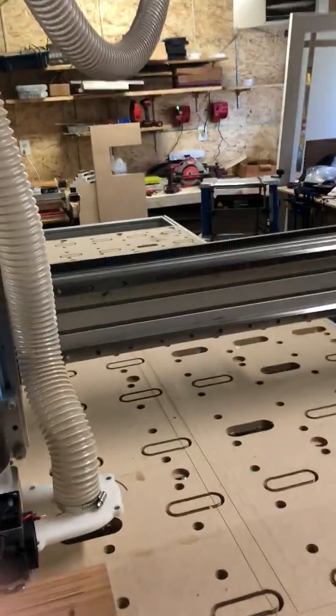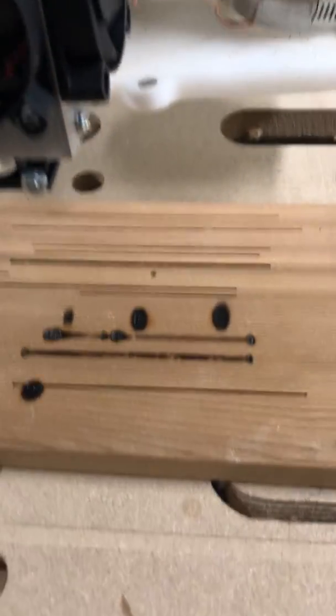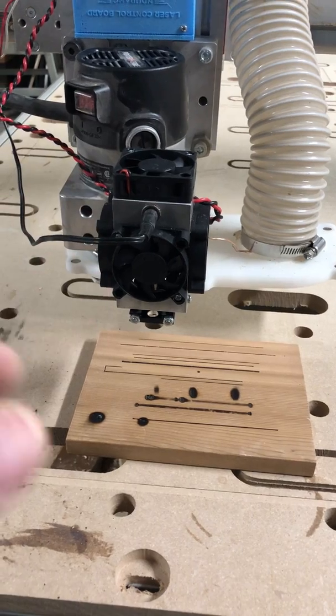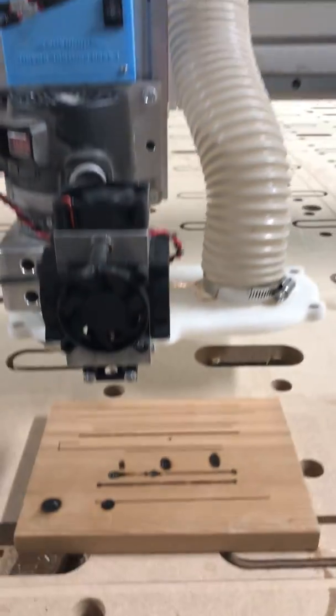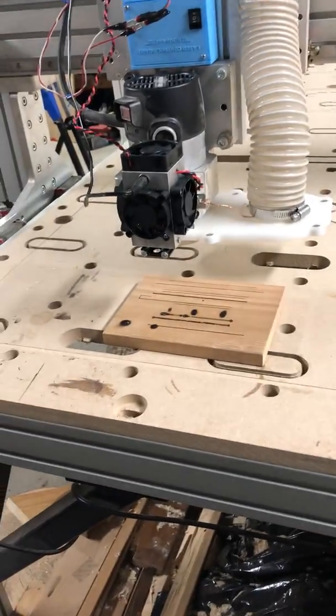So anyway, that's the setup so far, and as you can see we burned a bit. I'm just testing the focus point because you can change the focal point by going up and down with the Z-axis, or there's also a little adjuster down on the diode that you can use. I haven't used that yet, but I'm just going to try and tune it a little bit and then we'll do a bit of burning.